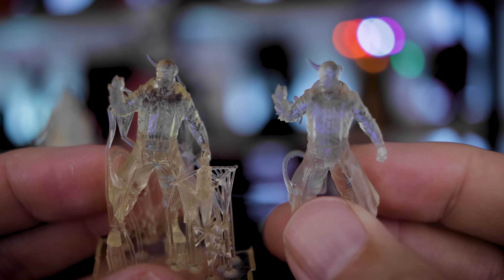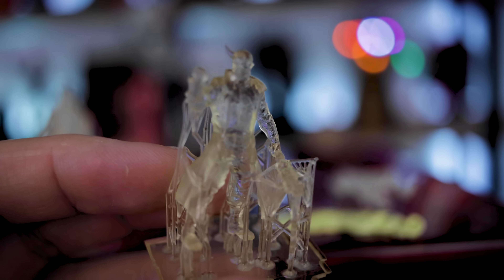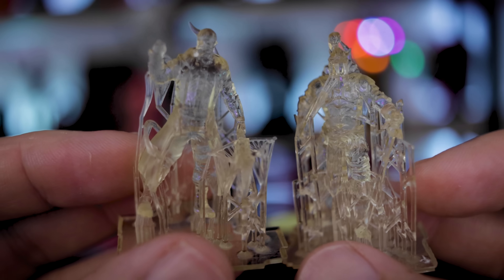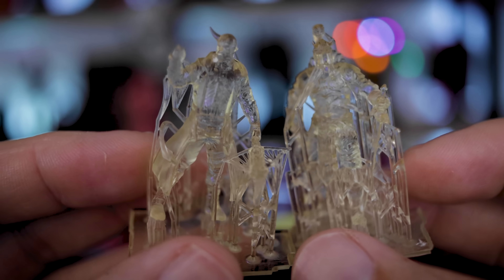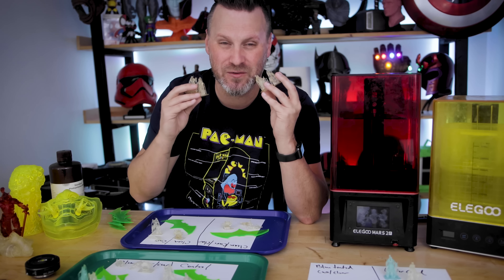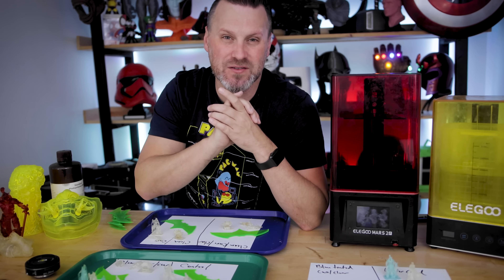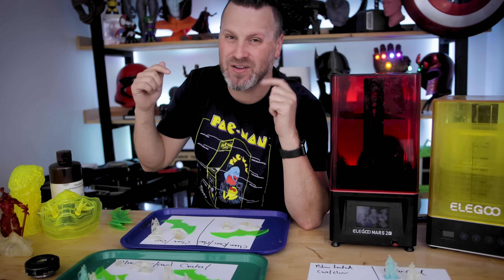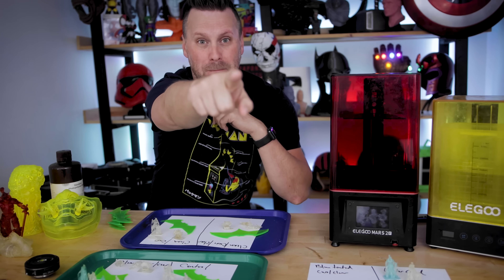One last thing I wanted to show: what happens if you leave prints too long in the sun. I had some prints I forgot about — I left them out in the sun for about a half hour after clear coating, and they're really yellow and tinted brown. You definitely want to pay close attention to whatever you're curing with these clear prints. Thanks again for watching — consider subscribing and giving a like, it helps the channel. See you next time!